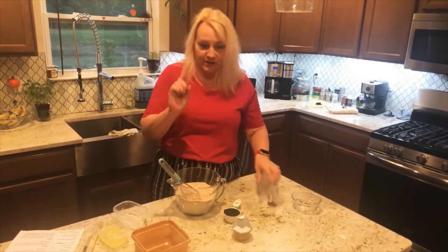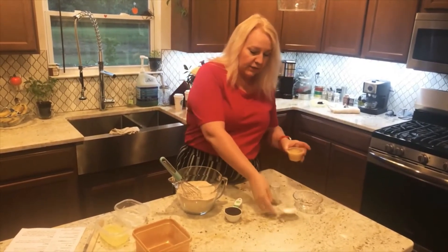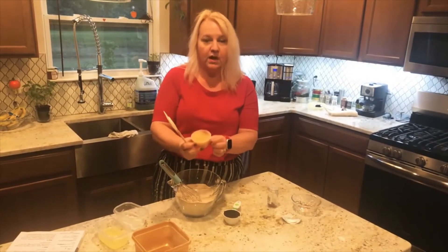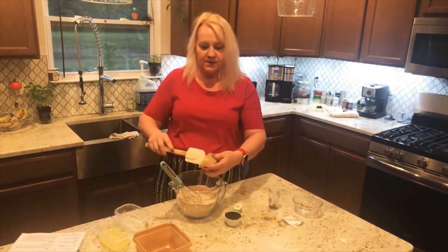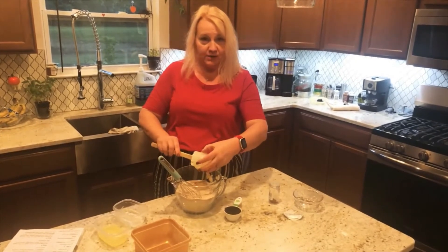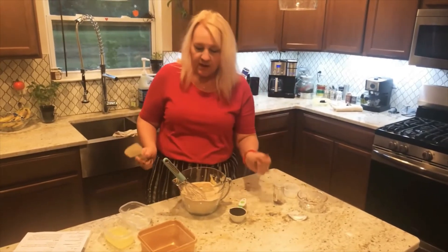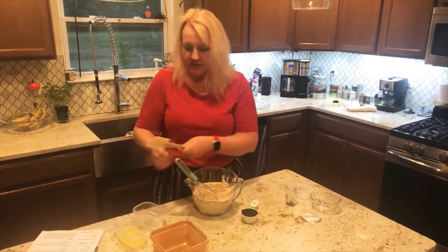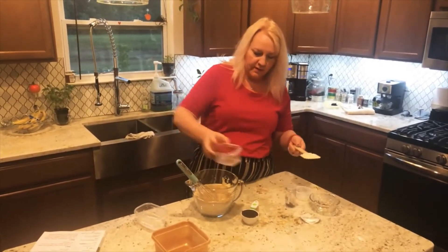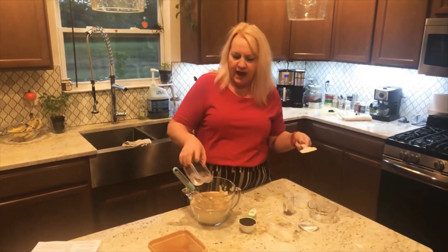This is where some of the healthy substitutions come in. Aside from reducing the sugar a little, instead of using butter — which is what the recipe calls for — I'm using four ounces, or a half a cup, of unsweetened applesauce. It will do the same trick as the butter, and actually it makes it a little juicier sometimes. I'm also using egg whites instead of regular eggs — about a half a cup of egg whites. And it calls for a cup of water, but because I'm using more wet ingredients, I'm just going to put a half a cup.